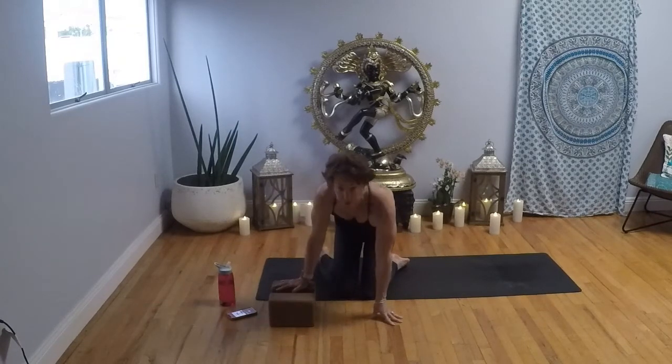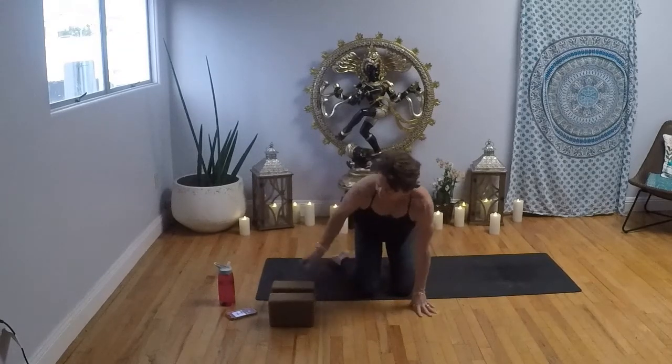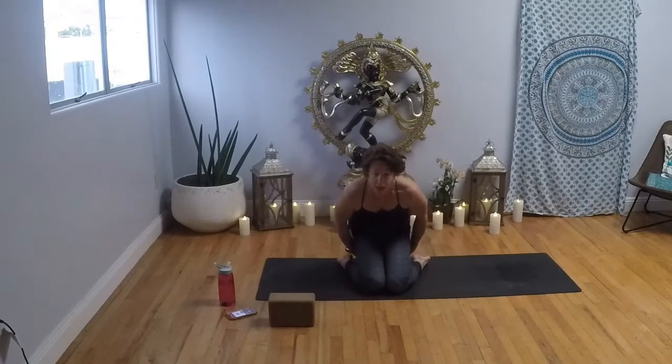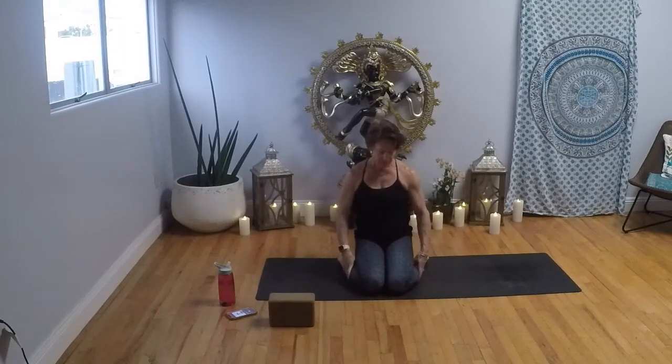Beginning our practice today, bring your thighs and knees to touch and make sure you have space towards the top of your mat. Face the top of the mat and make sure you're at least a third of the way back. With your thighs and knees together and heels out wide, have a seat on your block — just one of them. Low, medium, high, whatever you need. Take a moment; maybe roll your calves out of the way. Place your palms up towards the sky.